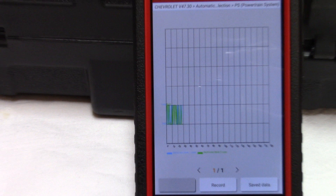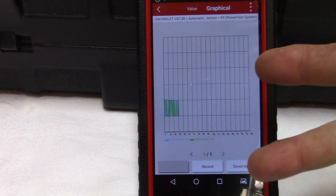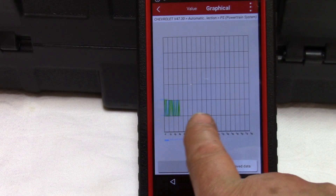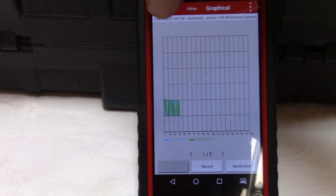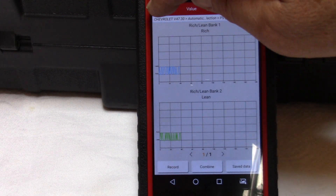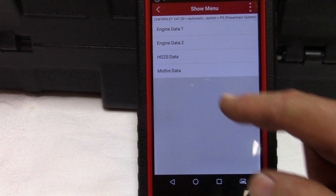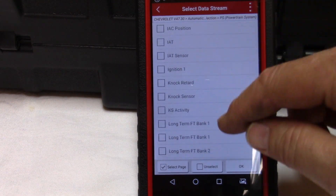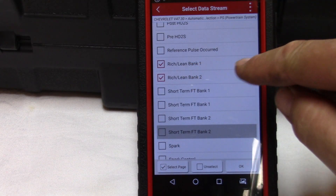You can see this one is not switching as well as the known good sensor. Here's an interesting graph just measuring rich/lean conditions — I've combined the two. This doesn't look as bad when you combine them in the rich/lean graph. Back out and you can see the two separated, then combined — it's just another way of looking at the data, which is kind of cool. That's rich/lean bank one and rich/lean bank two.